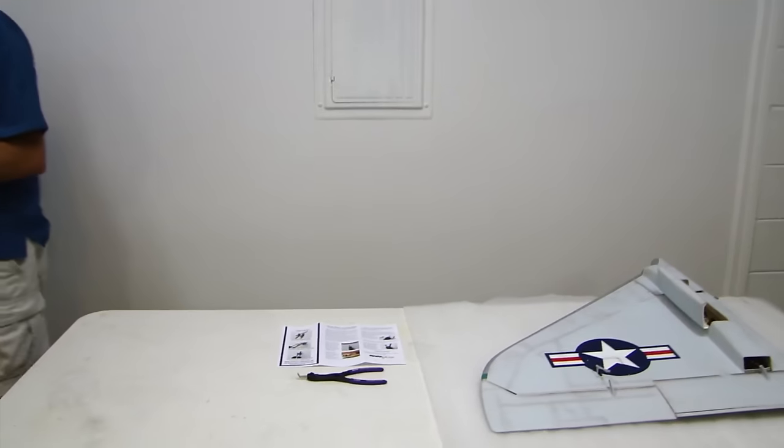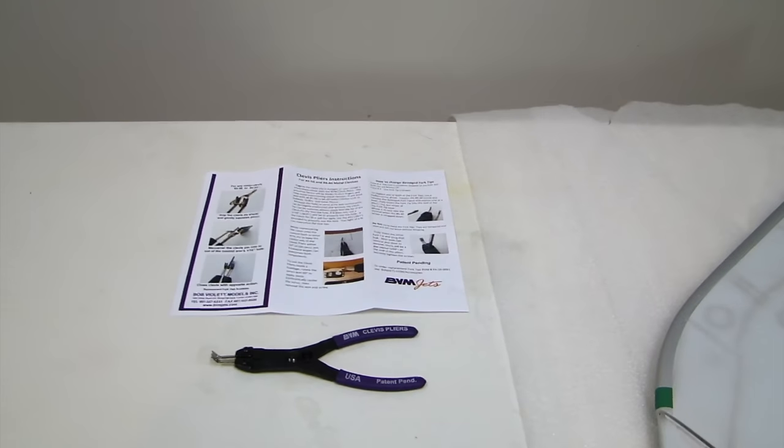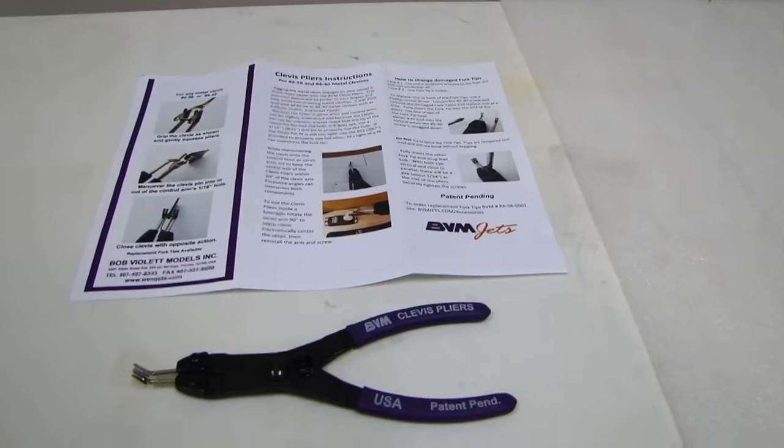Welcome to Tinkerman RC. Today I'd like to share with you a building tip. And that building tip — when you're trying to install those clevises, they can be hard to open up, those metal clevises.